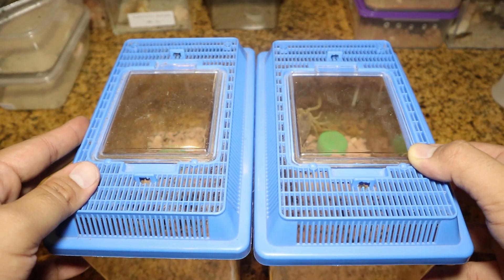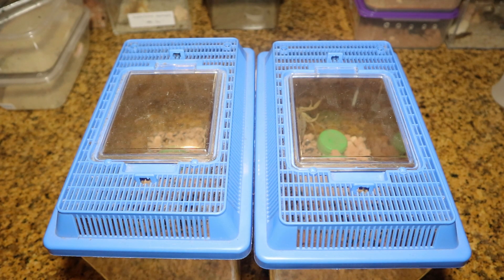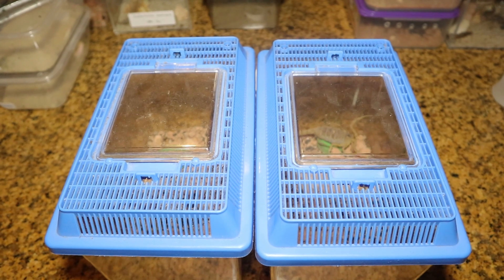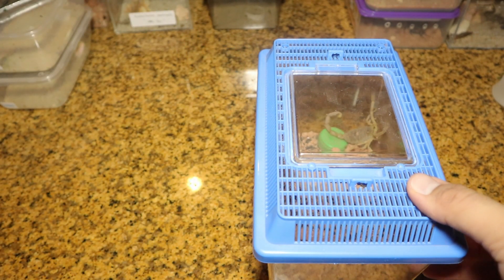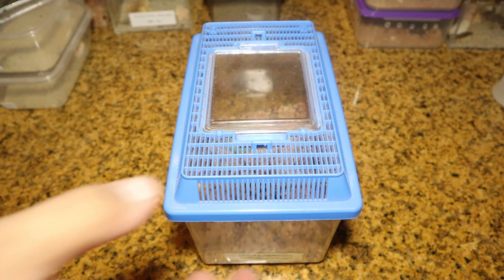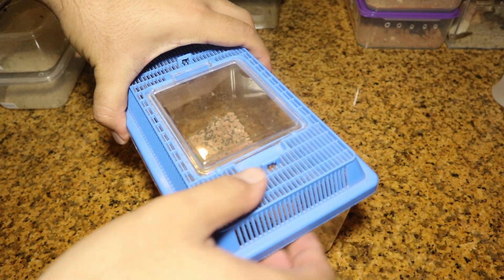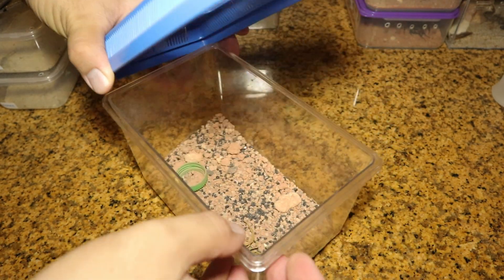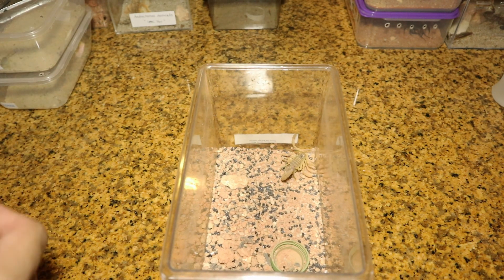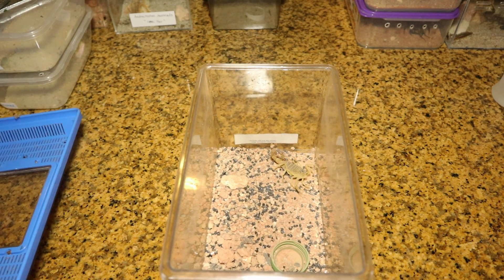We will start off with the male. Let's see where the new enclosure is for him. But before that, let's take a look at how he is doing in the current enclosure. For now, it is actually suitable for him, but I prefer that my specimens have a little bit more of a deserving enclosure.